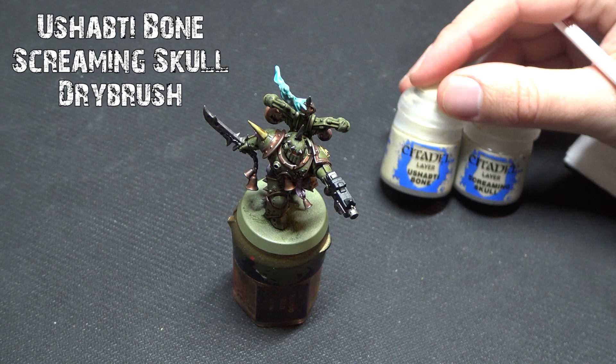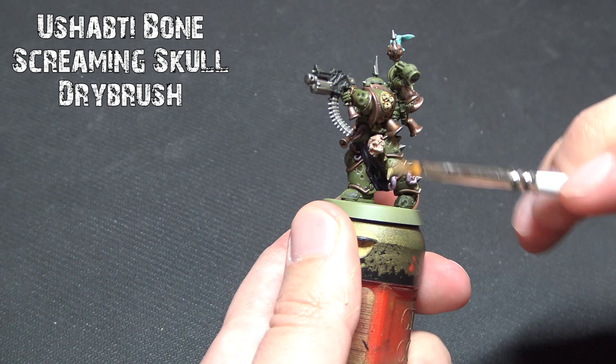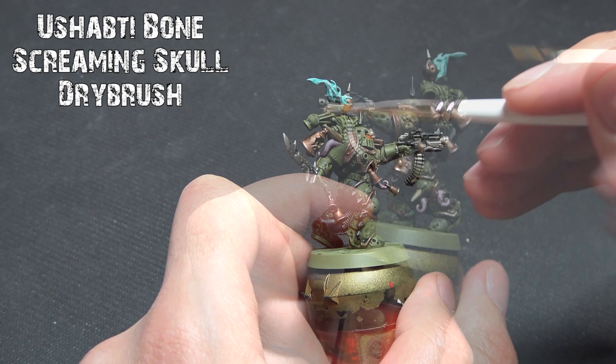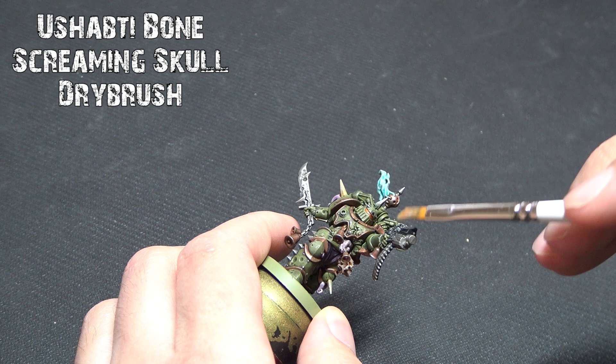We're going to start dry brushing and weathering to add a little more depth. With contrast paints it's good to have one or two dry brushes that go over most of the miniature — Ushabti Bone and Screaming Skull. Everything we just painted with contrast paints is going to get a light coverage. Ushabti Bone goes over any flesh, tentacles, purples, and bone. Screaming Skull goes over the incense for a whiter tone, and even lightly over the bolt gun to pick out nice details.